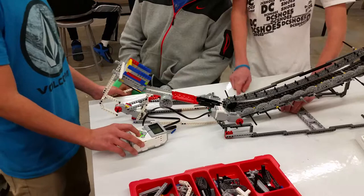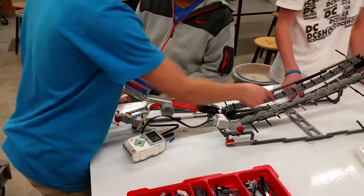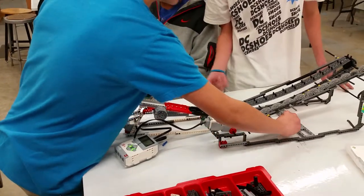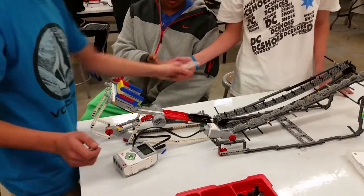Make more stable. What are your ideas? Make more that way. That's where it needs to be. Where's the other marble? Okay, let's try that.